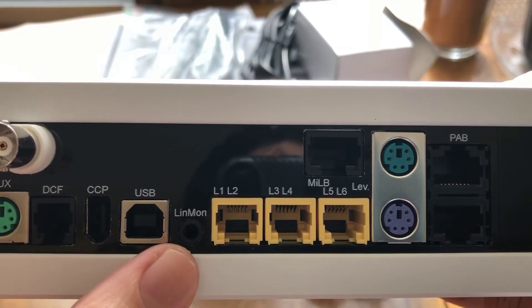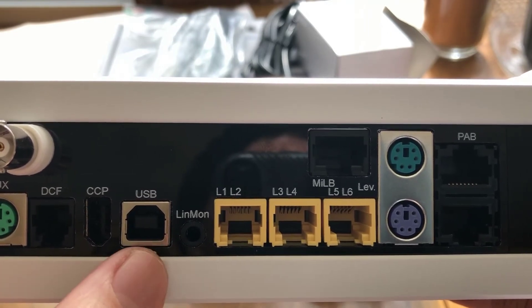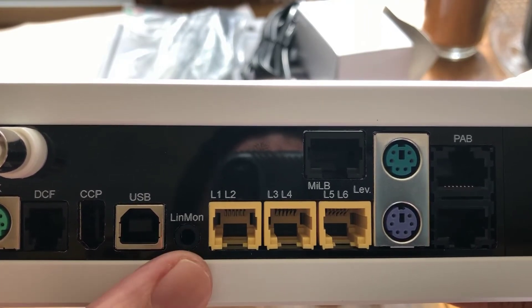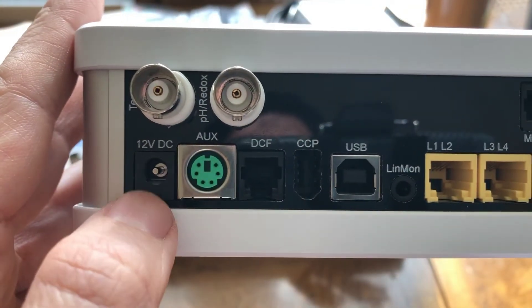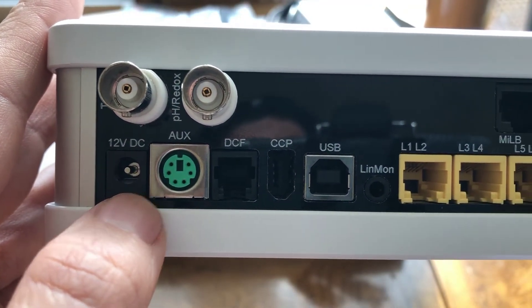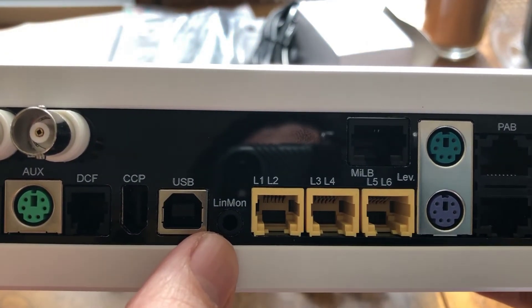Line monitor — I like to call this the power failover mode. What the line monitor does is you plug in a line monitor adapter into that port, you plug it into a wall outlet, and you plug your 12 volt adapter into your UPS.